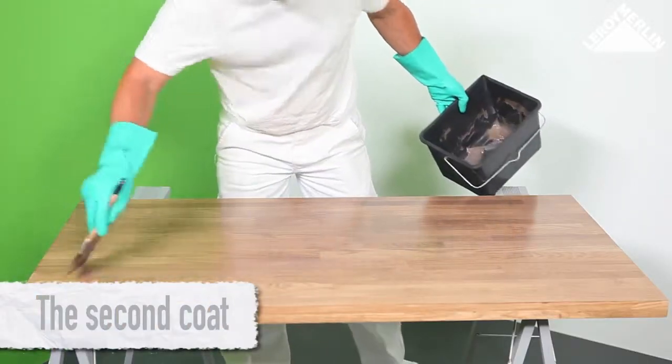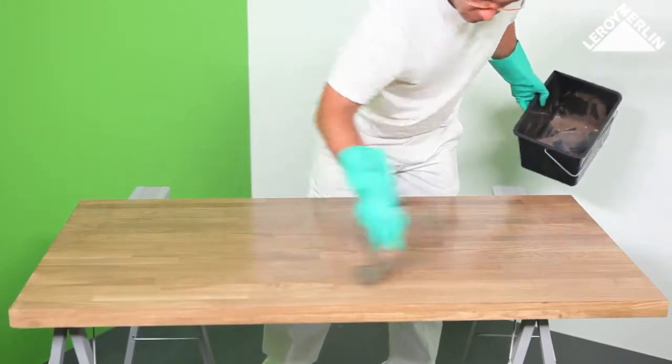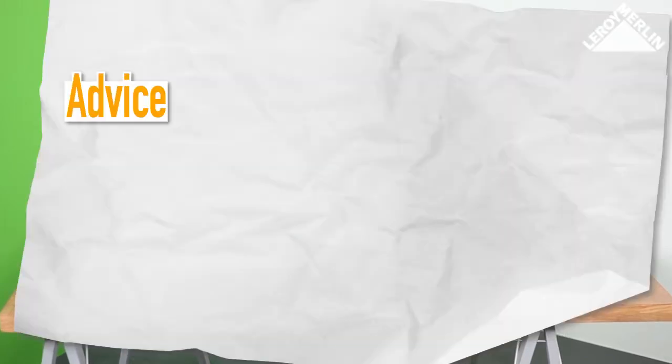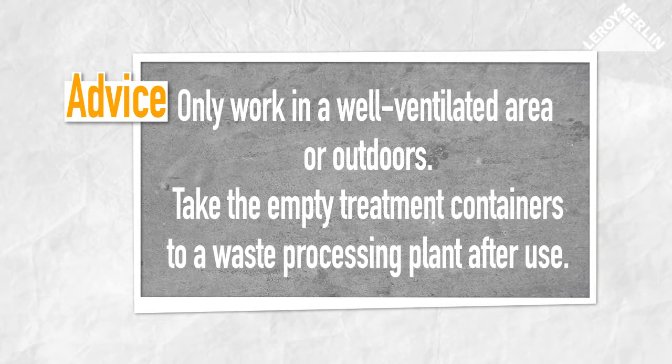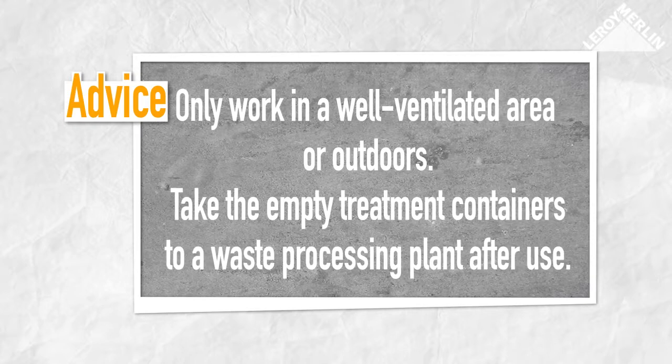The second coat: use the same method as above. Allow to dry 12 hours before use. Only work in a well ventilated area or outdoors. Take the empty treatment containers to a waste processing plant after use.